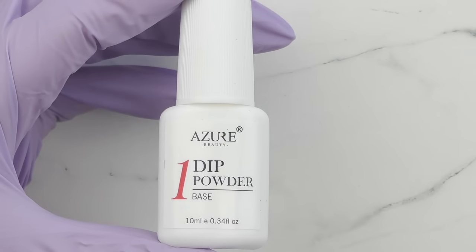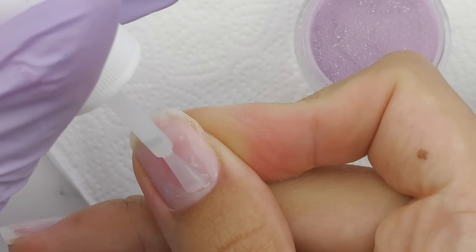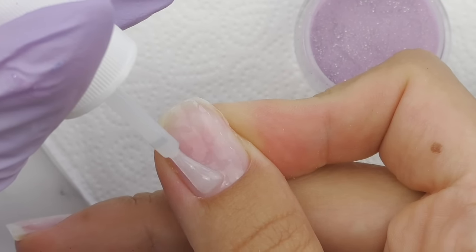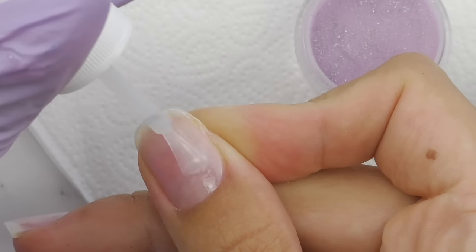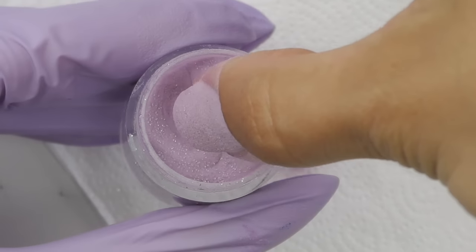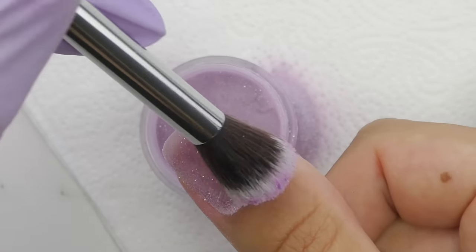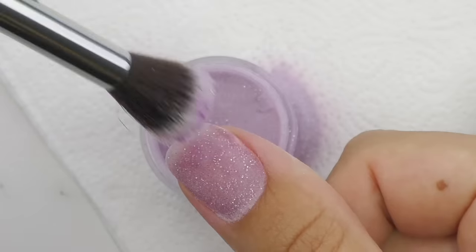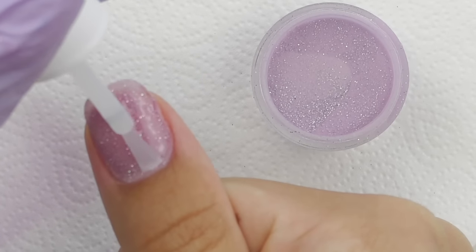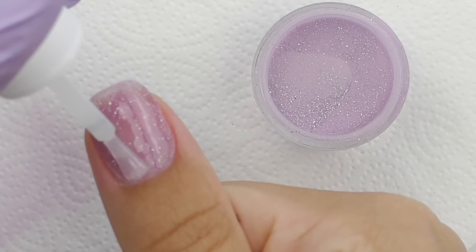Now we have clean nails ready for an overlay. I picked purple and lilac shades because I like them, some with glitter. First I apply the base coat — don't apply too much, but make sure you have no empty spots and do not touch the skin, because the powder will get there. Then I dip into the jar. I'm using the traditional dipping method since I'm working on myself and don't plan to use these powders on someone else.